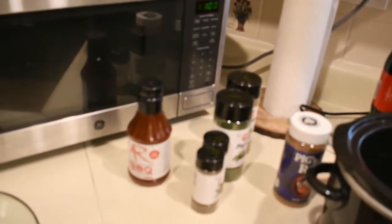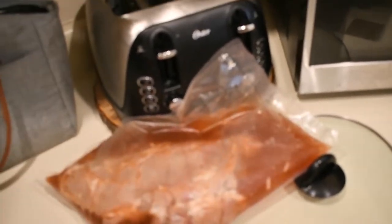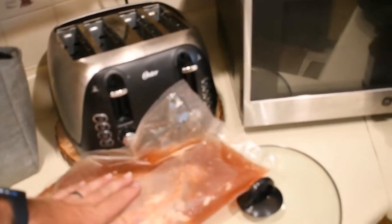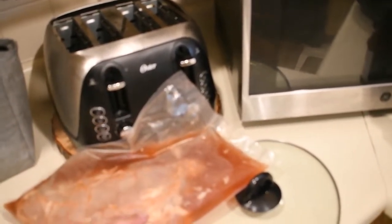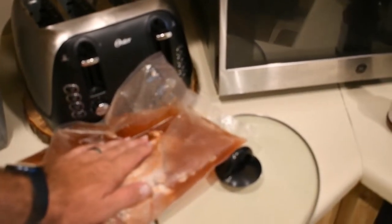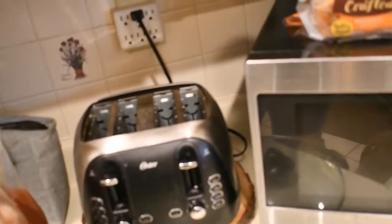First, what I did was make a brine for the pig. I used a little cayenne pepper, some paprika, some sugar cane, salt, and some water — to try to get that little gamey taste out of it. Let it brine for a little bit.